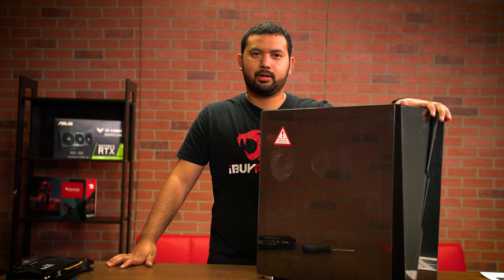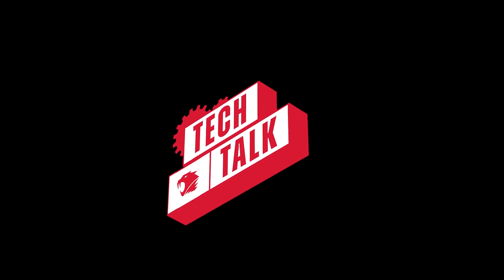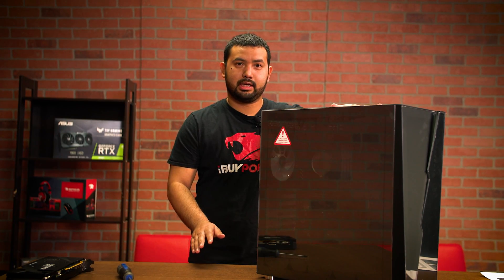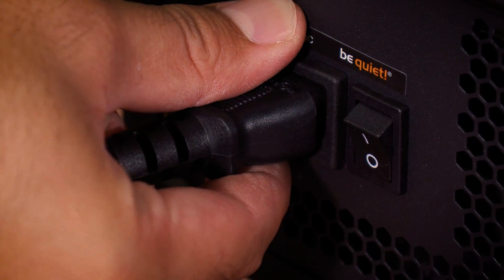Hey guys, it's Eric from iBuyPower and today I'm going to show you how to install a graphics card into your system. To start, all you're going to need is a screwdriver. Make sure that your system is powered down, unplugged, and that the switch on the power supply is in the off position.